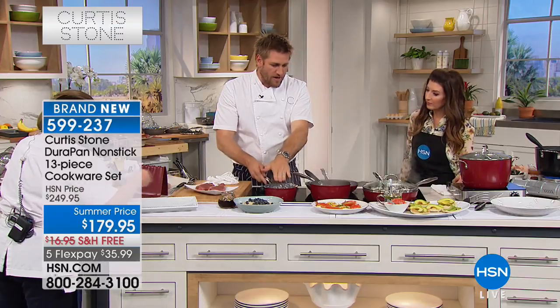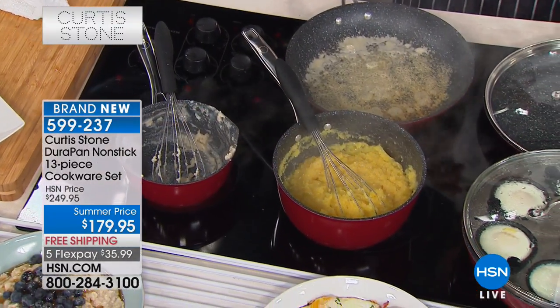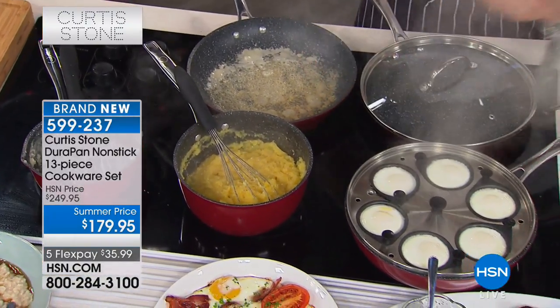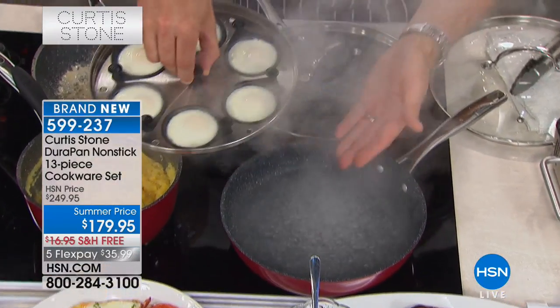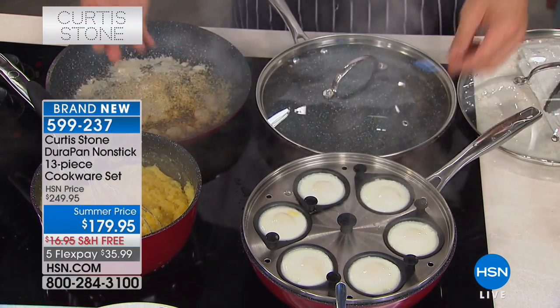So you see the one and a half quart, we've got the three quart, we've got the four quart, we've got the six quart — you've literally got everything taken care of. You see my eggs are poaching over here. This is how simple it is. Now the egg poacher itself lifts out to reveal the sautuse, so you'll be able to use that for all sorts of things without the egg poacher in it.